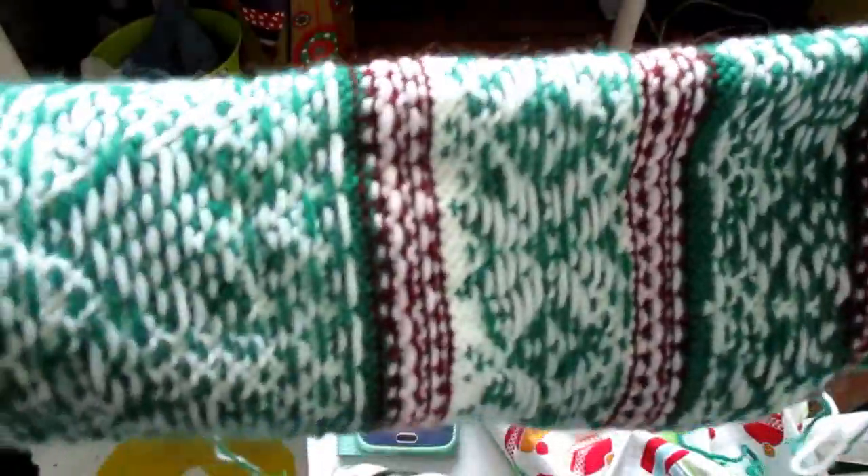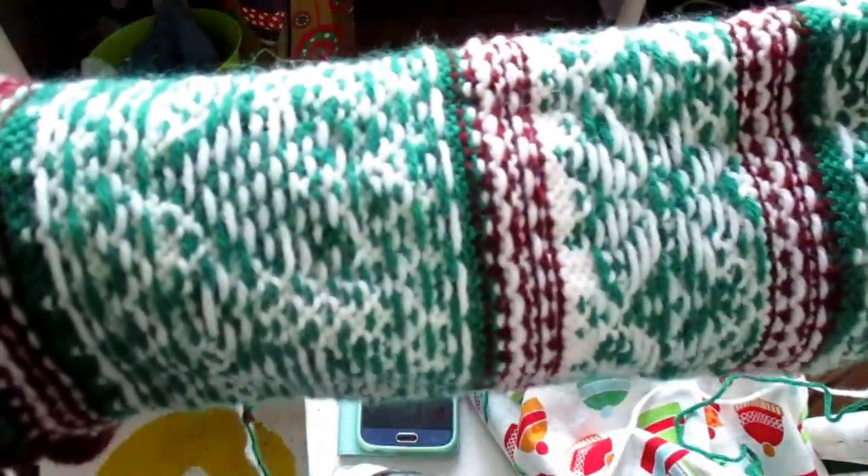So that's how I knit colorwork, and I hope that was kind of interesting for you guys.